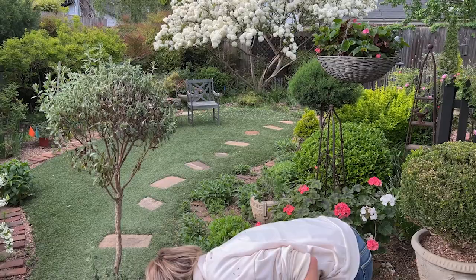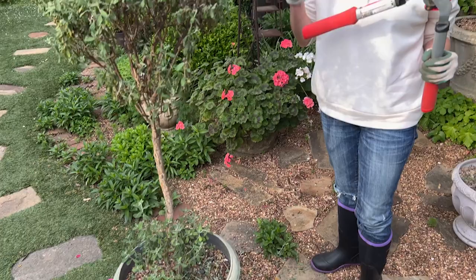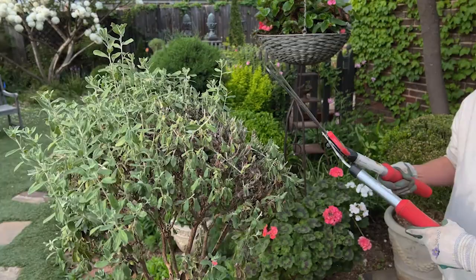I probably should have had a bigger tarp to catch all of this, but I'll make sure I practice good garden hygiene once I'm finished. So here's my question of the day: I want to know what your biggest success is in turning a buggy, overgrown old plant around and renovating it so that it's refreshed and beautiful again.